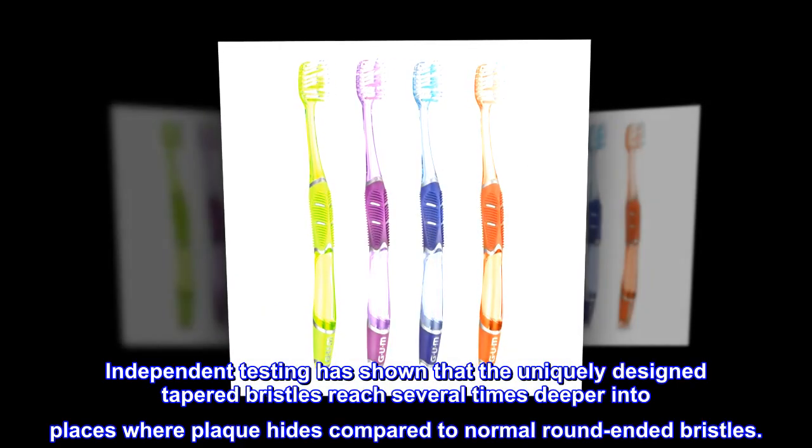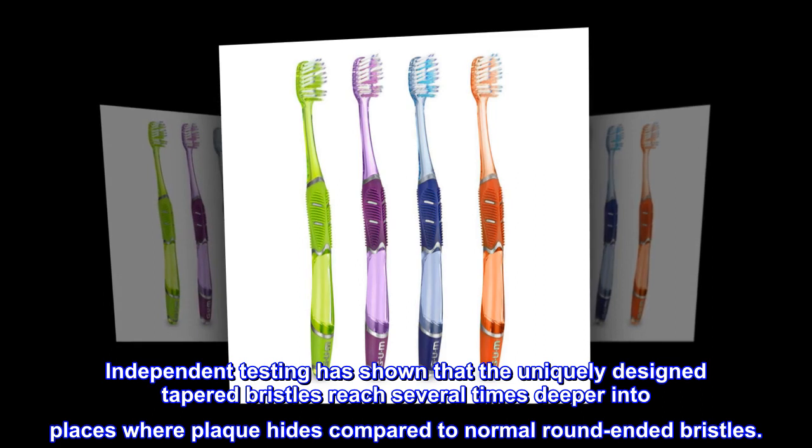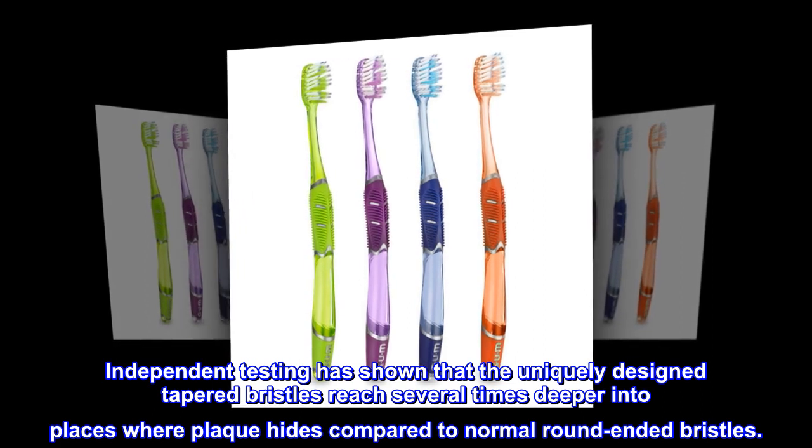Independent testing has shown that the uniquely designed tapered bristles reach several times deeper into places where plaque hides, compared to normal round-ended bristles.